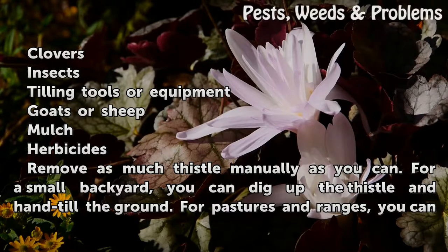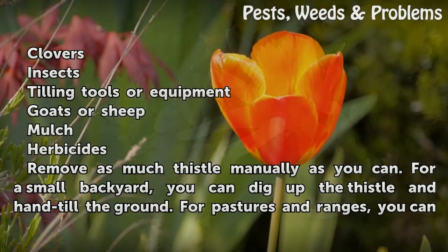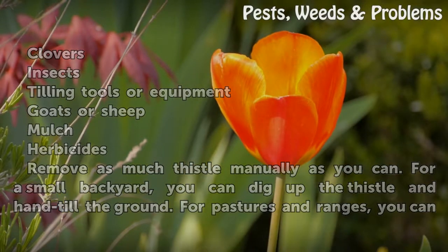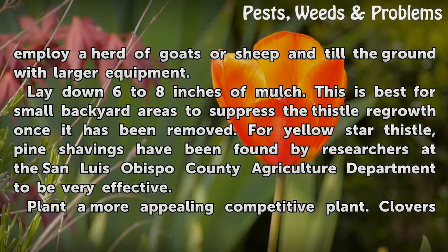Remove as much thistle manually as you can. For a small backyard, you can dig up the thistle and hand-till the ground. For pastures and ranges, you can employ a herd of goats or sheep and till the ground with larger equipment.